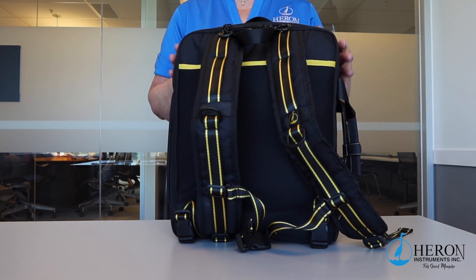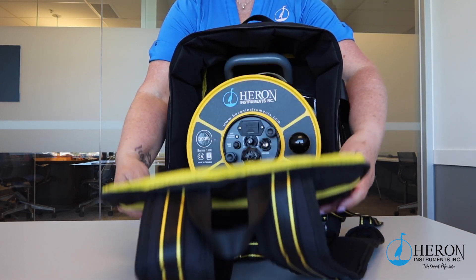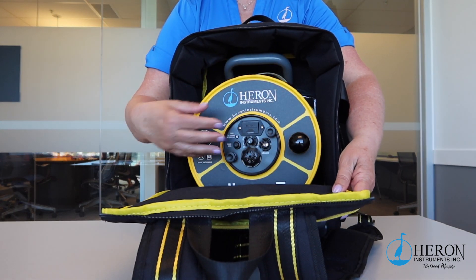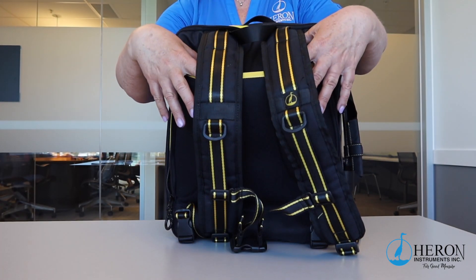The Backpack. To protect the Dipper T and for ease of transport in the field, the unit comes packed in a free backpack carry case. Not only will it hold your water level meter and optional probes, but there are pockets for your laptop and notepads.